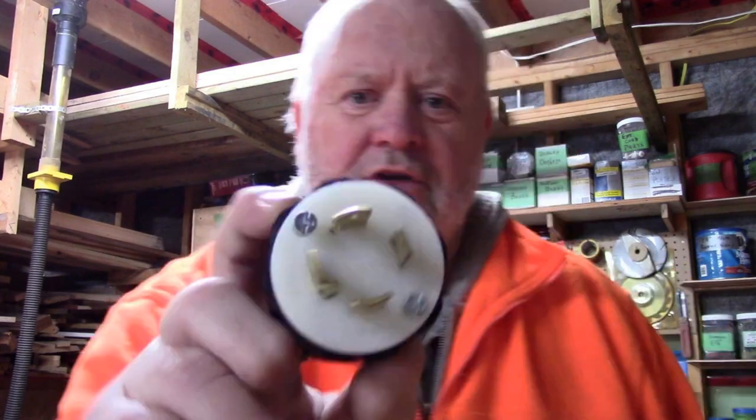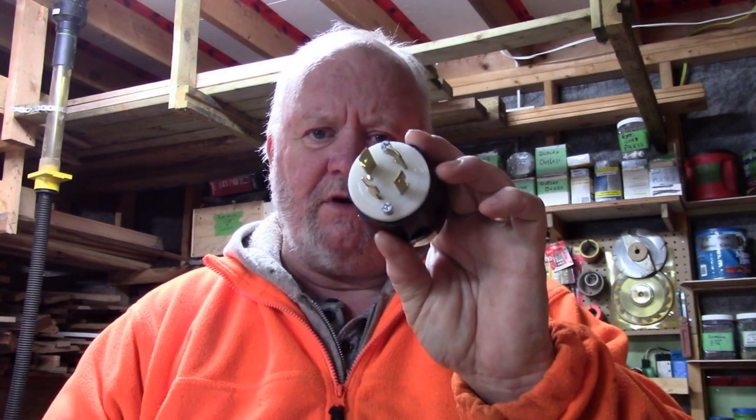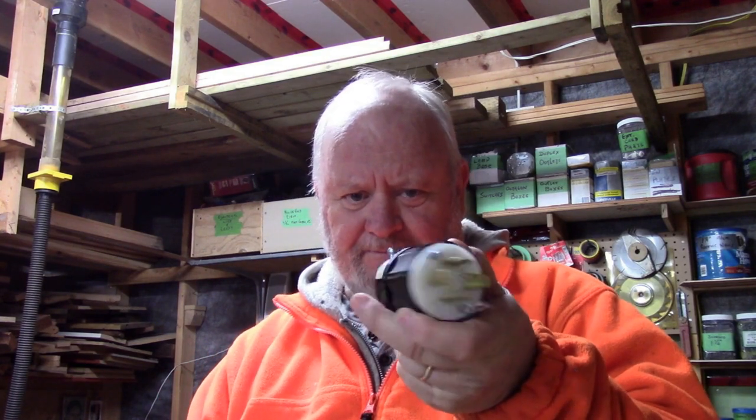This cord goes from the generator over to the camp. The plug was getting bad on it so I thought I'd change it. You'll see from the end of that, it's a four wire plug - a 220 plug with a ground and a neutral. It's a Leviton L1430P four wire lockable male extension cord cable plug.